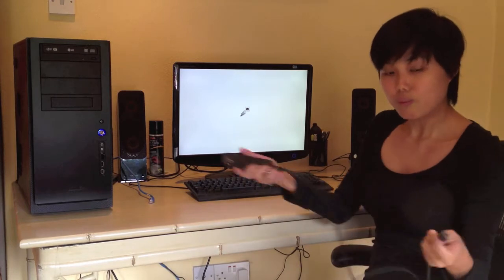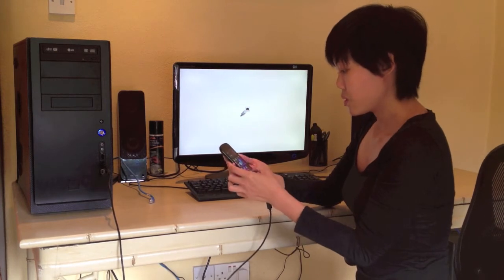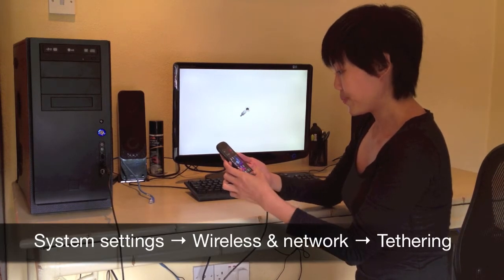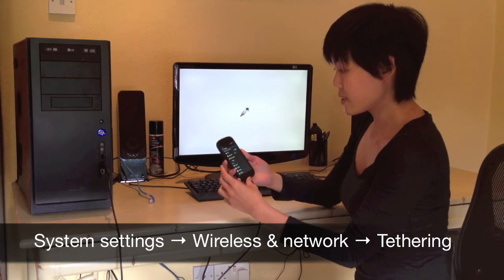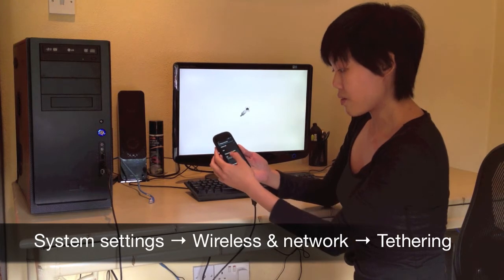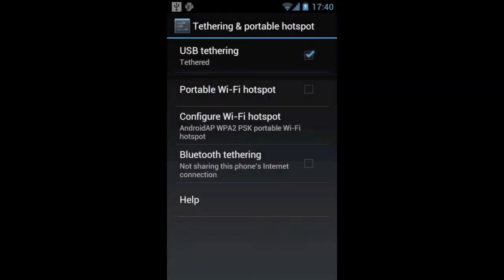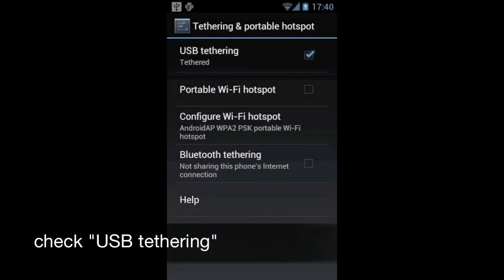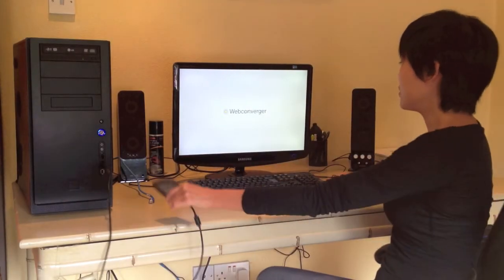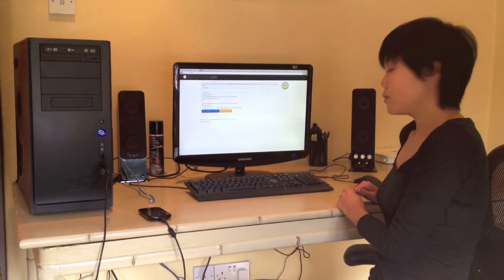I'm going to show you how you can tether it to your computer for it to work. All I'm going to do is plug it in, then go to the system settings on my Android device. Under Wireless and Networks, I'm going to look for Tethering and Portable Hotspot, select it, and select USB Tethering. Once selected, the machine should be able to connect to the internet via this phone. And here we are — we are loading up, and we're online.